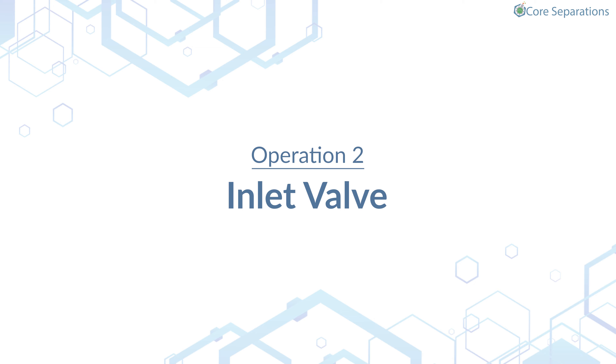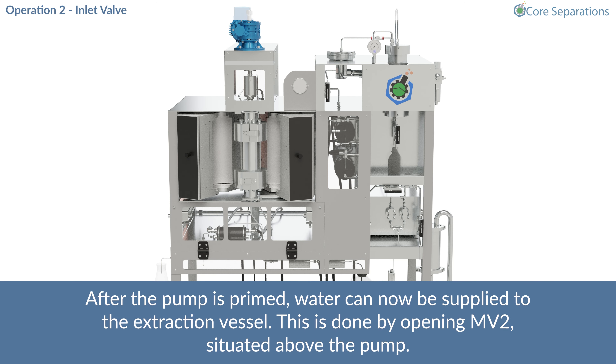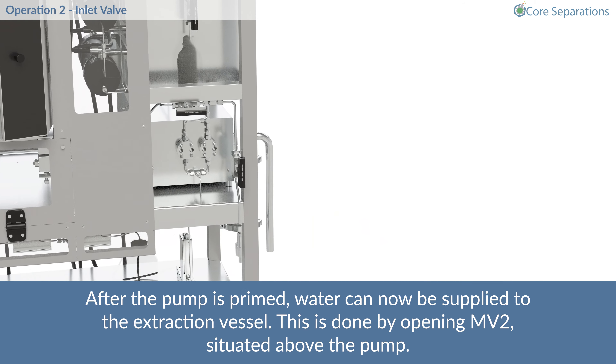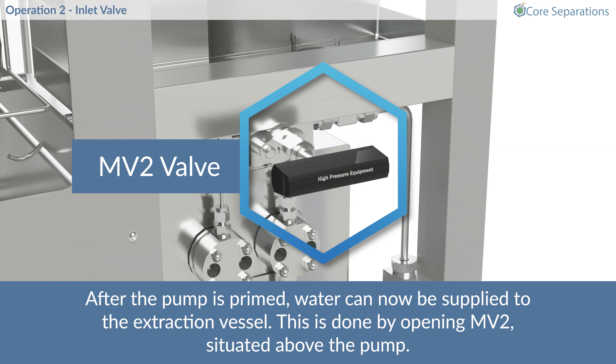Operation 2 – Inlet Valve. After the pump is primed, water can now be supplied to the extraction vessel. This is done by opening MV2, situated above the pump.